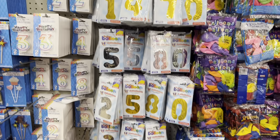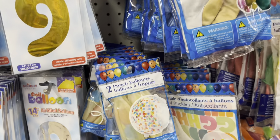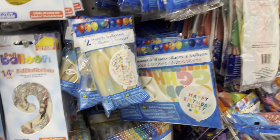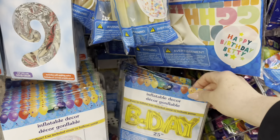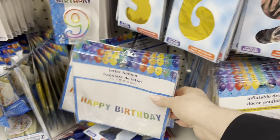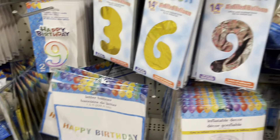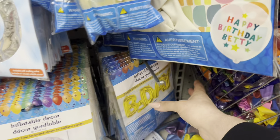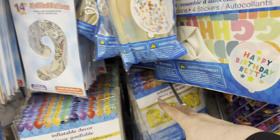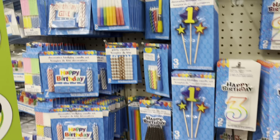I actually need the happy birthday inflatable balloon — these look fun, I haven't tried them myself. They're helium quality. I need one more of these — specifically a silver one in the 'Happy' style. I have the 'Birthday' one. Now that I'm looking for it I can't find it — that's always the way it goes. They have silver and gold.